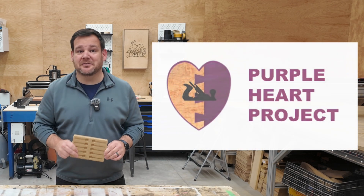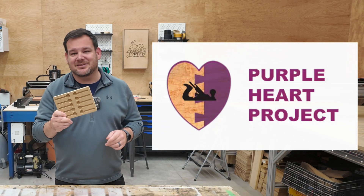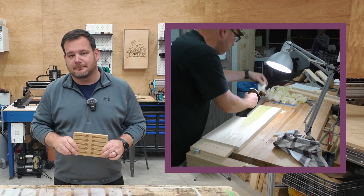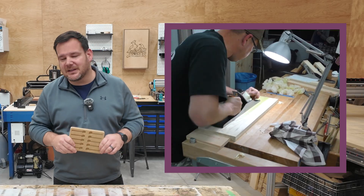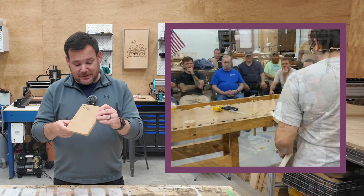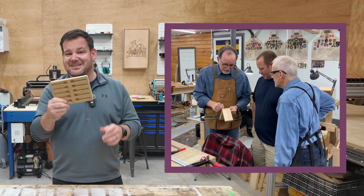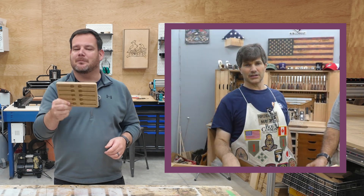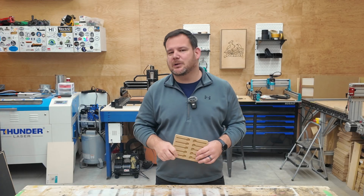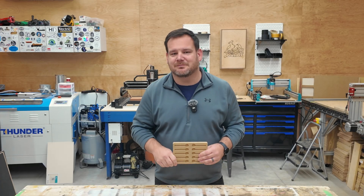About those 450 trays we just made — every single sale is going to the Purple Heart Project. We're selling these to raise funds that help veterans learn woodworking and find purpose and peace through making. If you want to support that mission, check out the link in the description. These are limited edition trays, each numbered and signed by me. Once they're gone, they're gone. If you haven't seen the previous bit test video, click the video on screen — you're definitely going to want to see who won that.